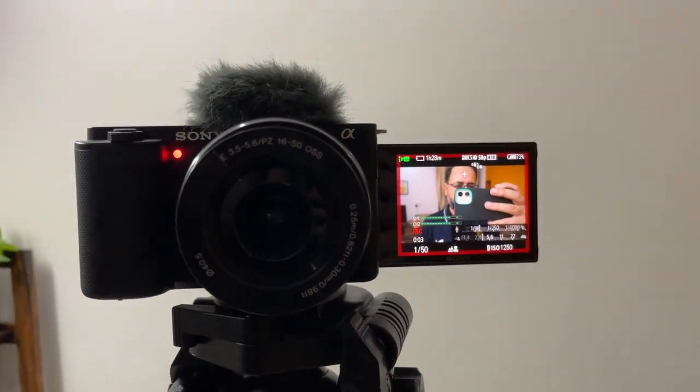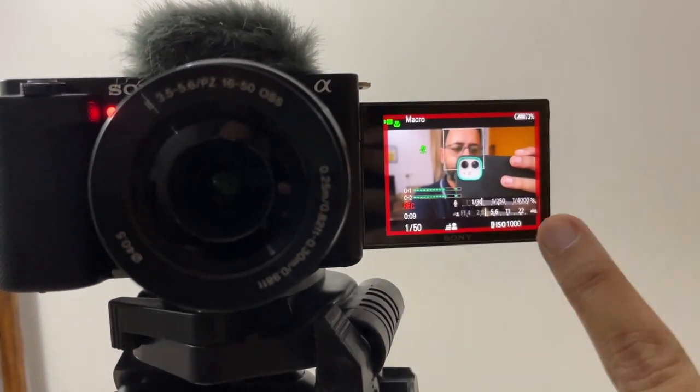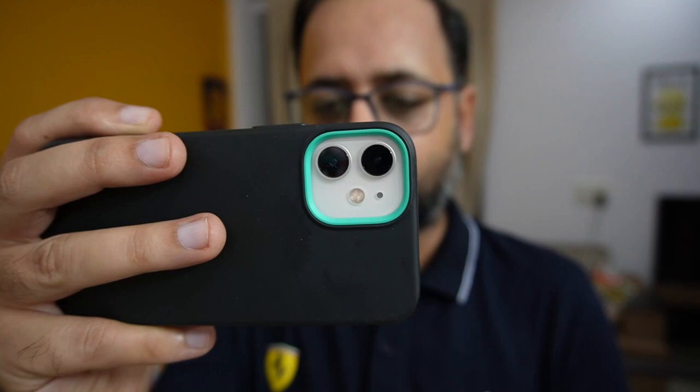One other useful feature is that when you start recording, a red line appears on the screen. This is an indicator that recording has started. Many times it happens that we start vlogging and then realize the recording button was not pressed. This is a very good feature that will make sure you don't miss any video clip when you are outside or shooting anywhere.